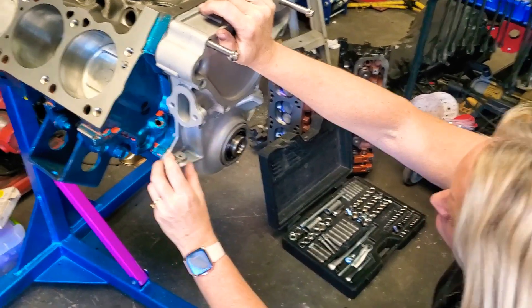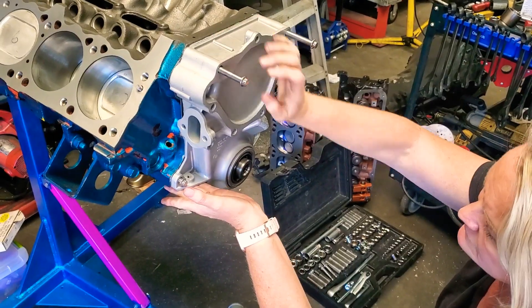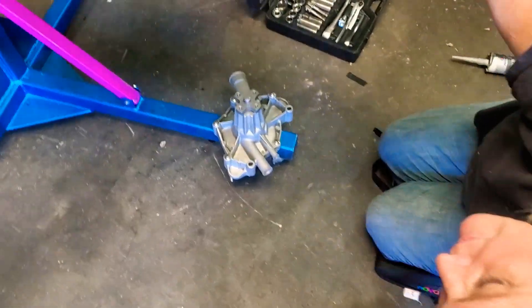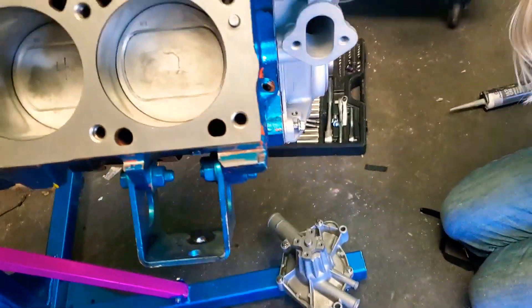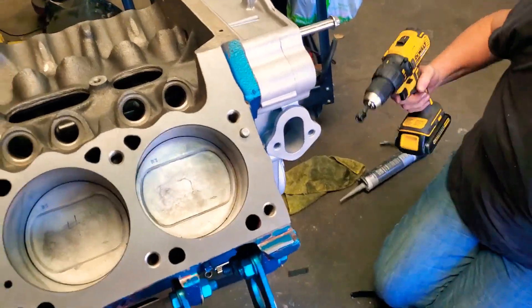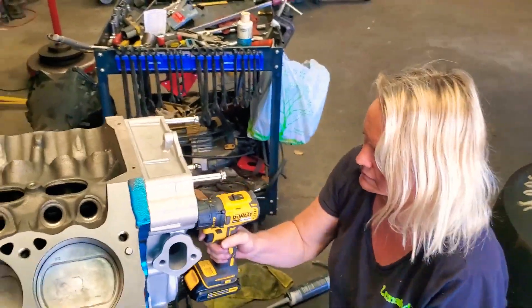Now these are cool — they're polished stainless steel, ARP, multi-point. The head is like a 7/16ths but the multi-point is more like 11/32nds or something. I forget.